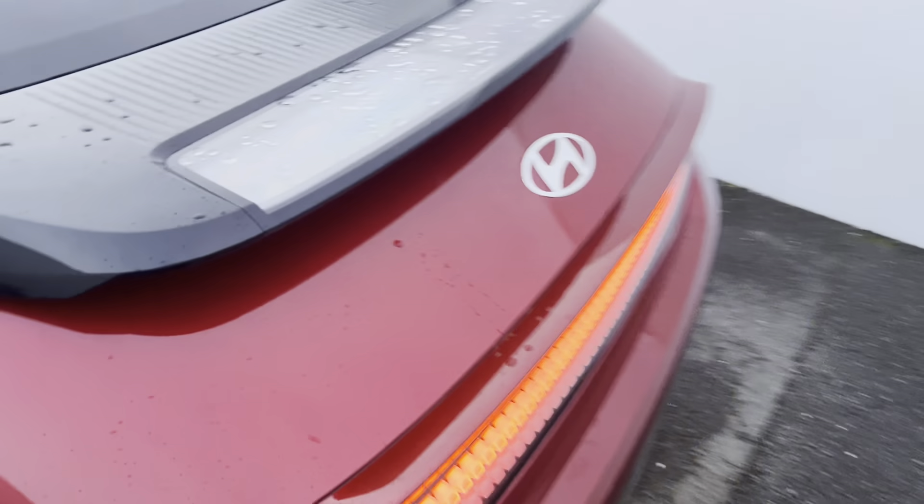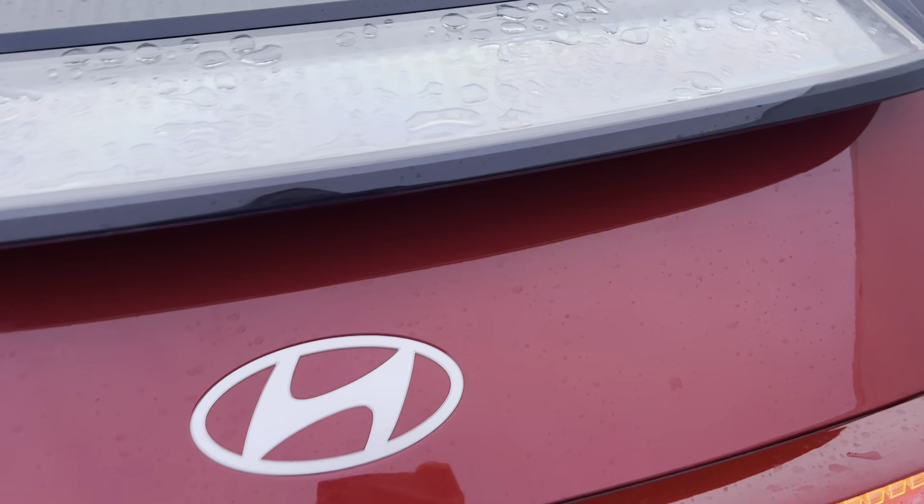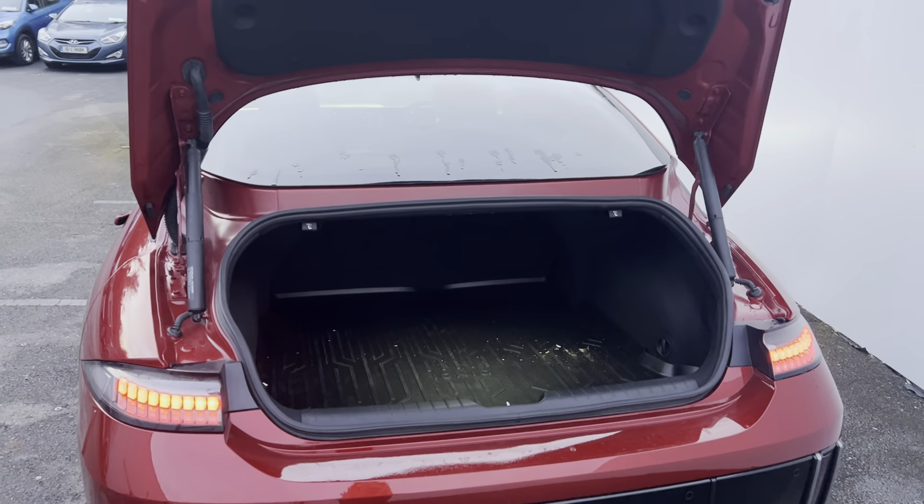Coming around into the back, this car has a power tailgate. It also has a reversing camera and rear sensors. That gives you an idea of the boot space inside.